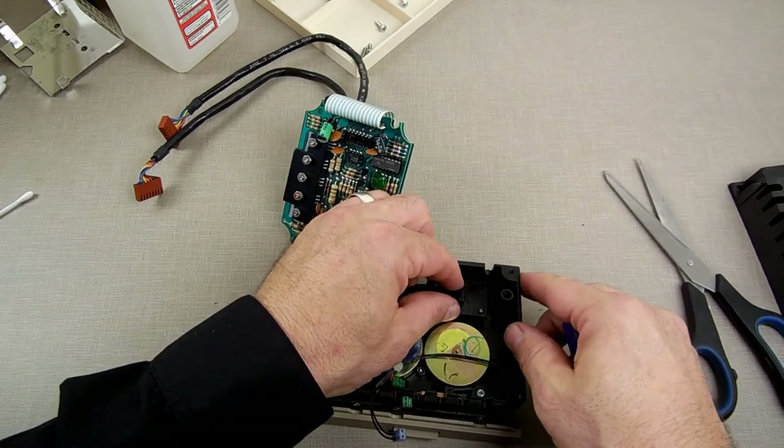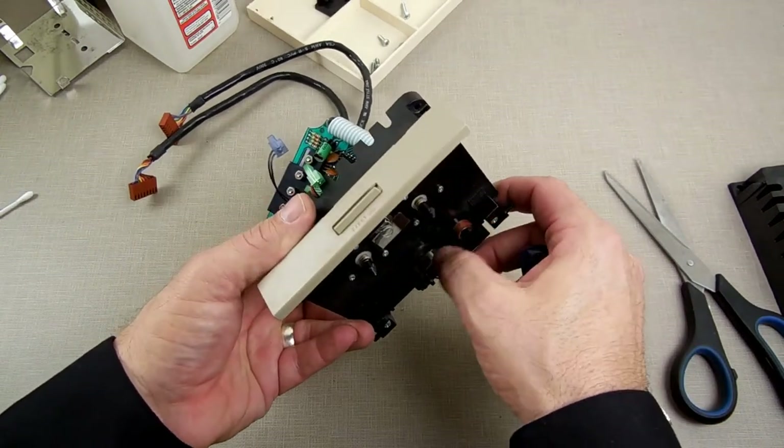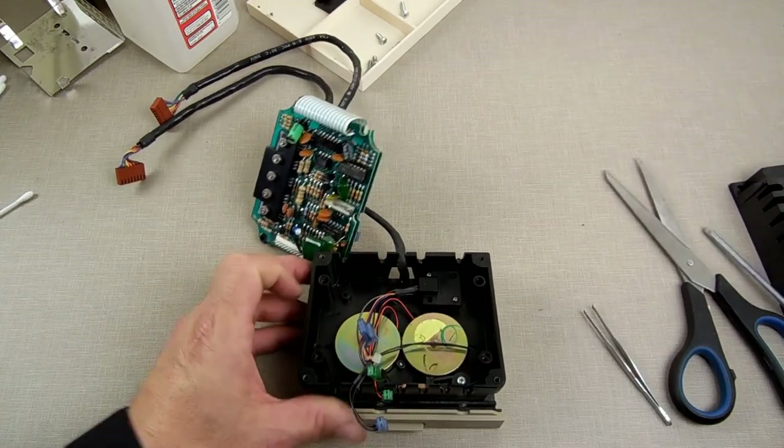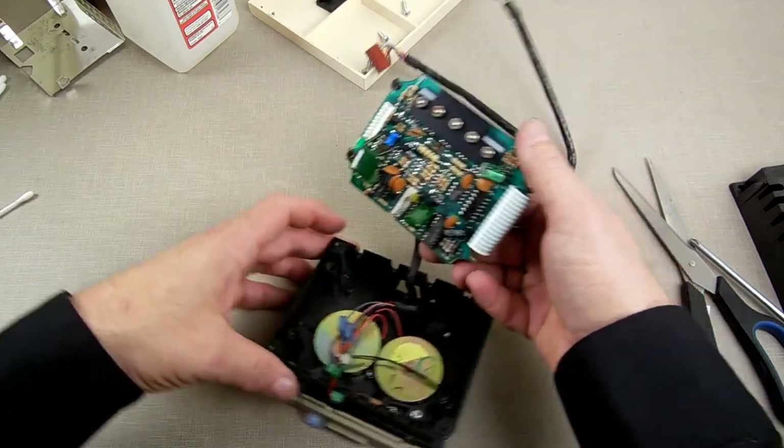Now we're going to put this back together inside the drive like we did before. Let me remember which connector does what.